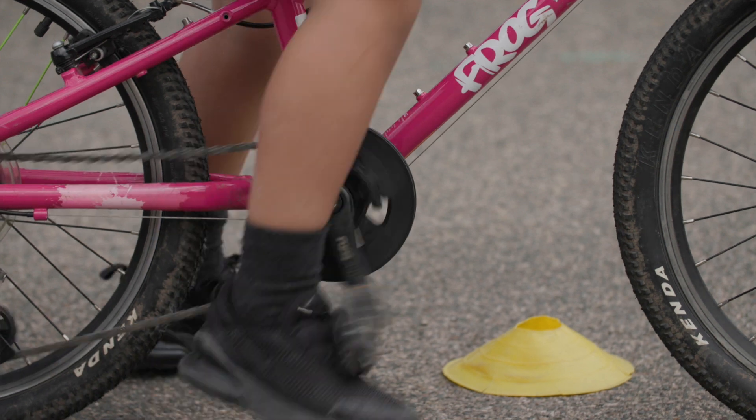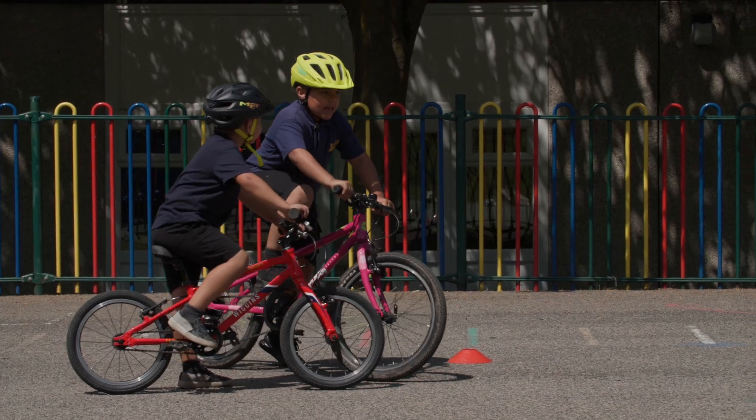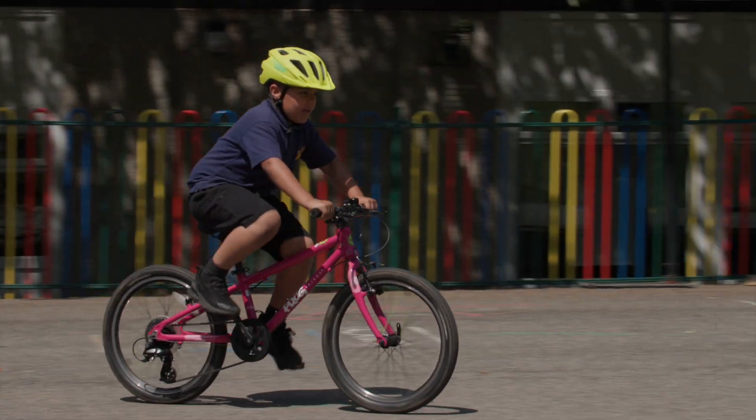Set your pedal to the start position and look behind before setting off. Release your brakes and push down on the pedal to set off.